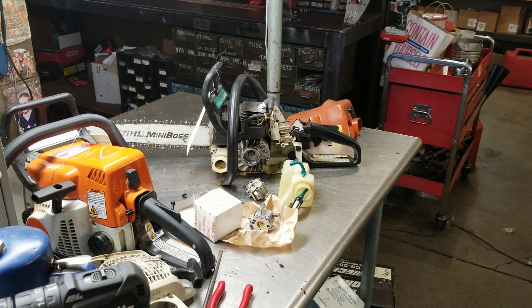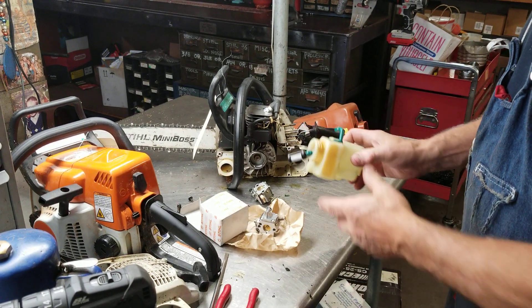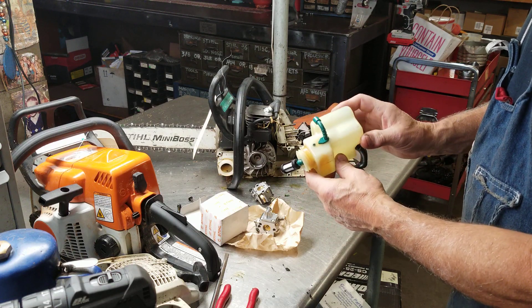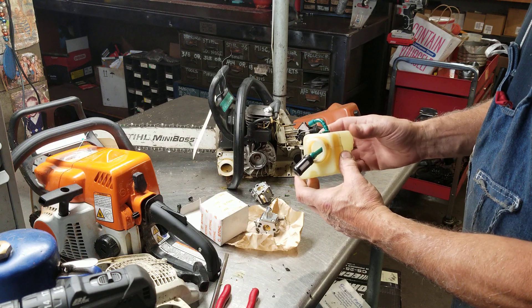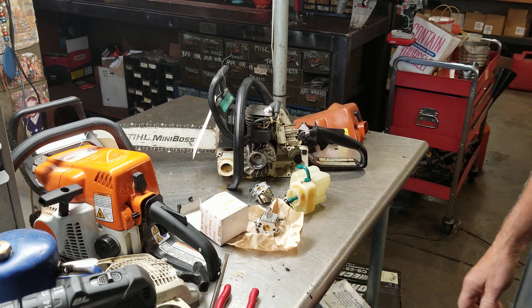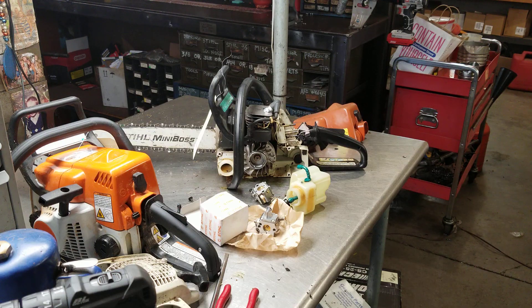And there is the tank rebuilt with OEM parts. It's not very expensive to fix this saw — this is a very nice saw. We're going to be in it probably less than $75, and they'll have a very nice usable saw. We'll start it up here in a little bit and let you listen to it.